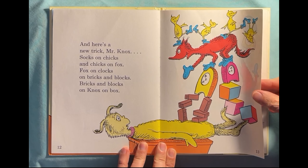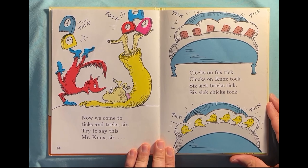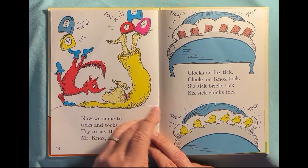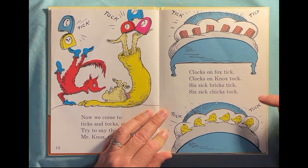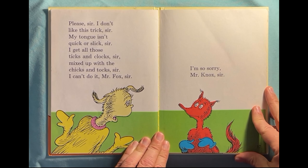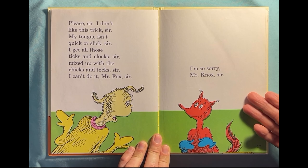Oh my goodness, they're all on top of each other, aren't they? Now we come to ticks and tocks, sir. Try to say this, Mr. Knox, sir. Tick tock, the clocks go tick tock, tick tock. Clocks on Fox tick, clocks on knocks tock. Six sick bricks tick, six sick chicks tock. Oh my goodness, that's a tongue twister! Please sir, I don't like this trick, sir. My tongue isn't quick or slick, sir. I get all those ticks and clocks mixed up with the ticks and tocks, sir. I can't do it, Mr. Fox, sir. I'm so sorry, Mr. Knox, sir.